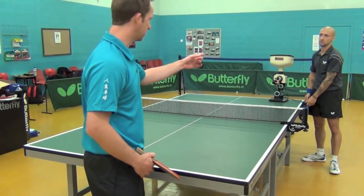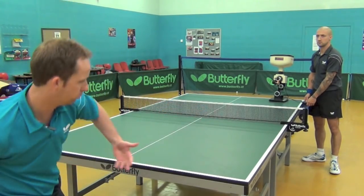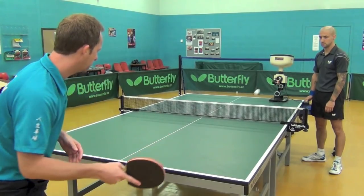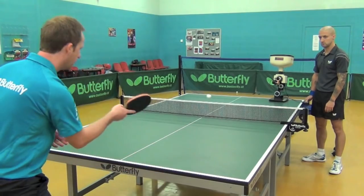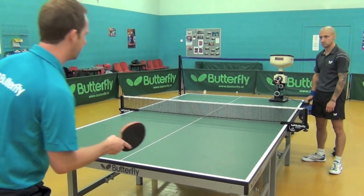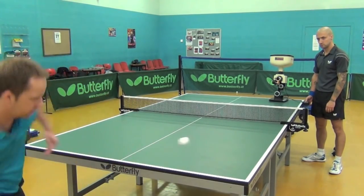Now we're going to turn the machine around to face us with backspin. I can practice two different shots here — I can practice the push shot, or I can move back and practice the topspin shot. There's the push shot: backspin's coming towards me, I'm giving it backspin back. I can practice topspin as well. And then if I want, I can just do one and one — one backspin, one topspin. It's a good way of varying your shots.